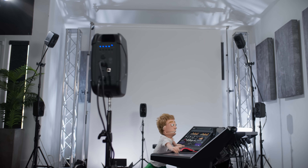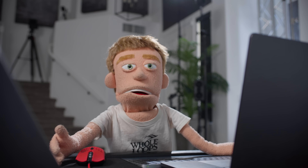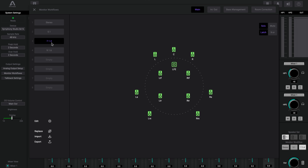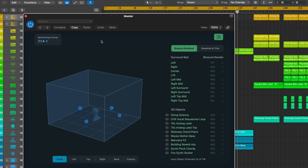Today I'm building a Dolby Atmos 7.1.4 setup in my home studio, and I'm taking you through every step from audio interface settings, speaker placement, calibration, and opening Atmos sessions in Logic.